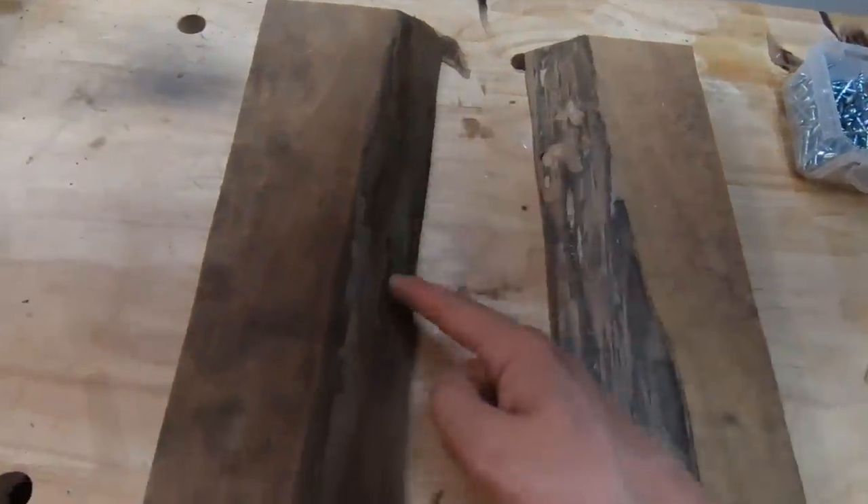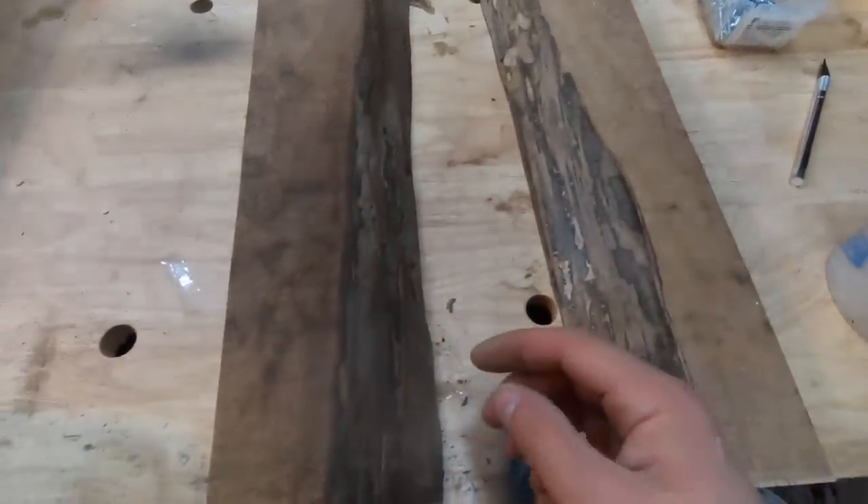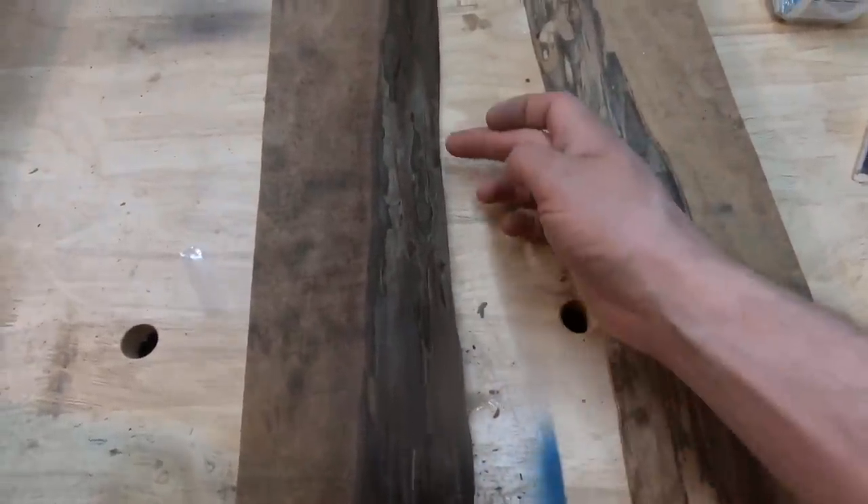I'm going to show you another little trick to keep your minds at ease so that you don't think the two pieces are going to break off after we epoxy. We're going to drill a couple of small holes here in the river, and that way when we pour the epoxy, the epoxy will flow into the holes and they will act as dowels to hold everything together.